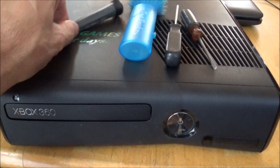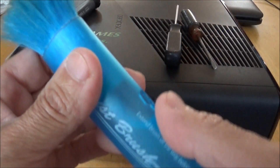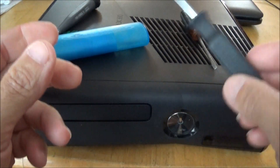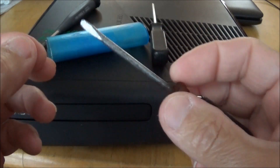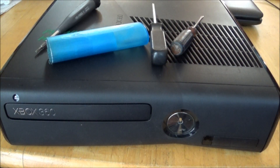Here are the things you're going to need: a Torx screwdriver number 10 — you can pick this up at Ace Hardware. You'll need something to dust off the dust, I got this at Big Lots and it was really cheap. You need a Phillips screwdriver to take the cooling fan off, and a regular screwdriver or something thin with a hook, like a dental tool, to take the side panels off. This will void your warranty, so do this at your own risk or take it to a shop. Let's get started.